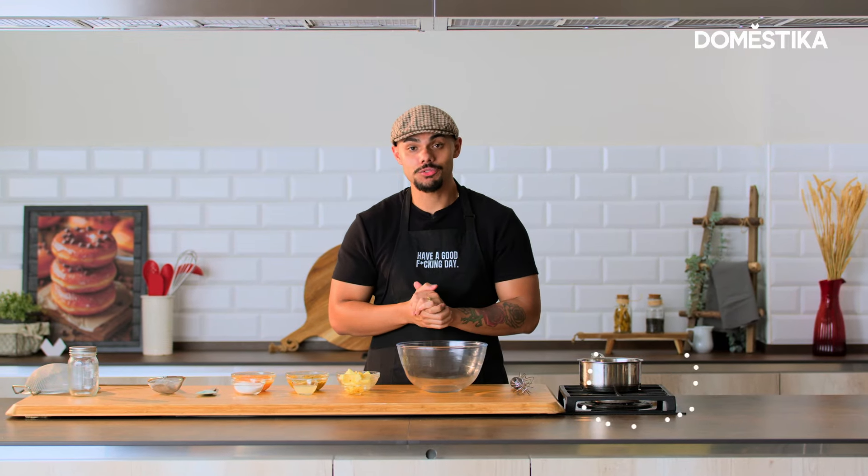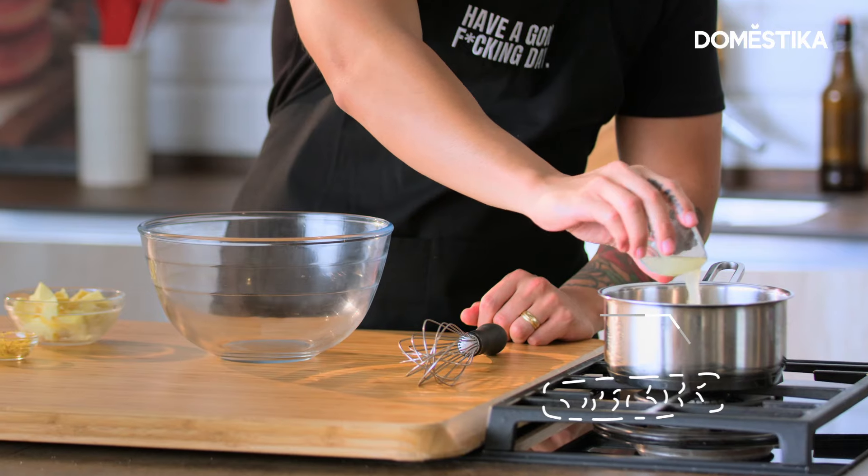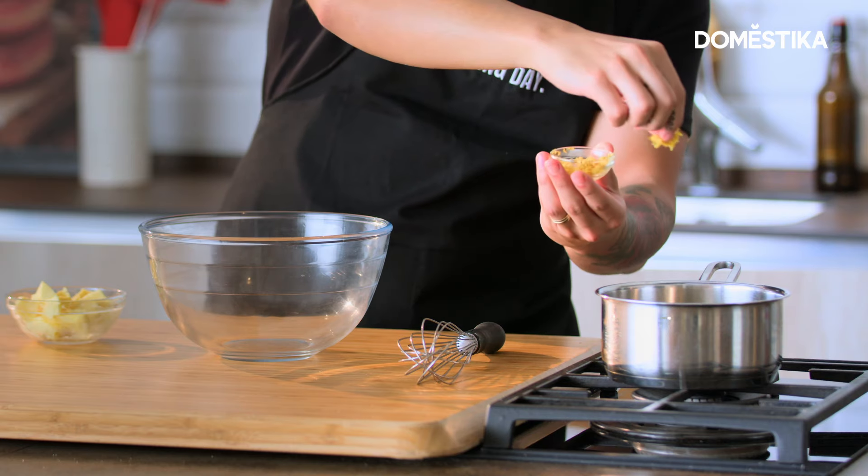First, we're going to need the passion fruit. We're going to put the passion fruit in the pot. In the same pot, we're going to put in lemon juice, and on top of that, a pinch of lemon zest.